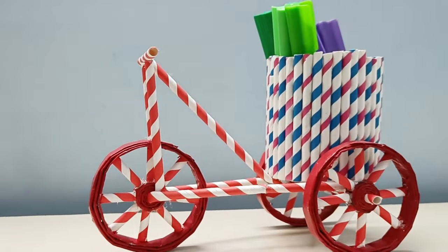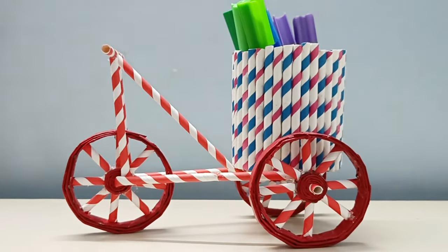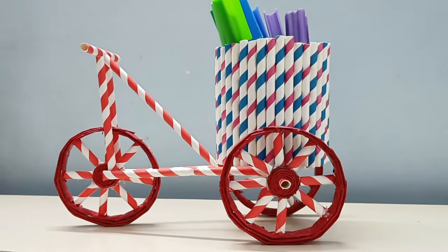As you can see, I have used waste materials and made a beautiful cycle which we can use as a pen holder.